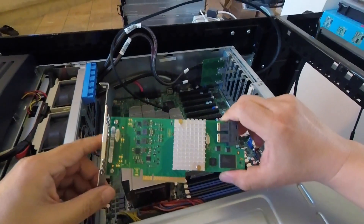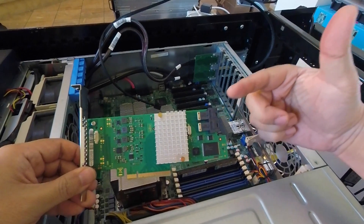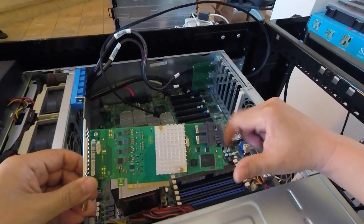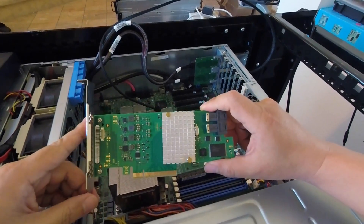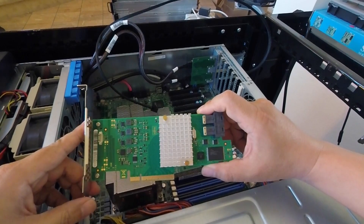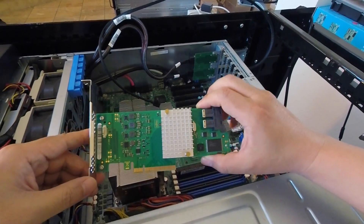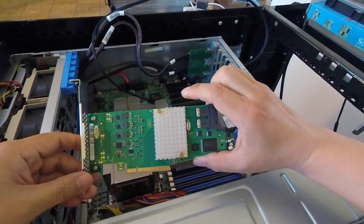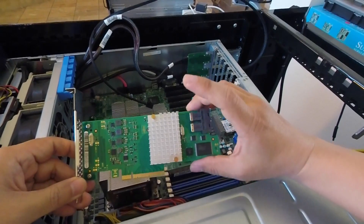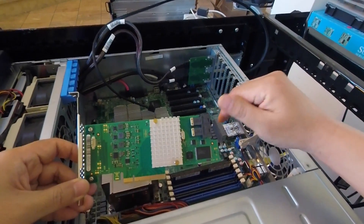Hi guys, welcome to the Art of Server. In today's video, I'm going to show you how to flash this Fujitsu LSI-based RAID controller into IT mode. In front of you is a Fujitsu D3307 — it's an LSI controller based on the SAS 3008 chipset. Normally these come with Fujitsu servers running RAID mode with regular MegaRAID firmware, and today I'm going to convert this into IT mode.